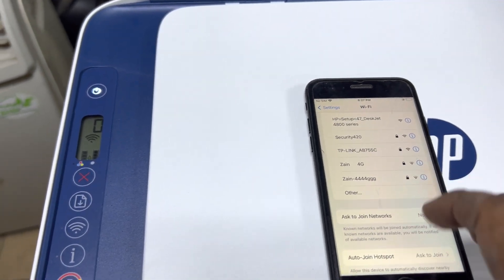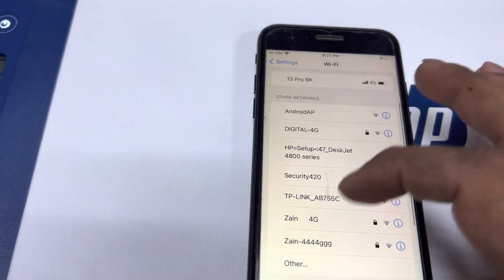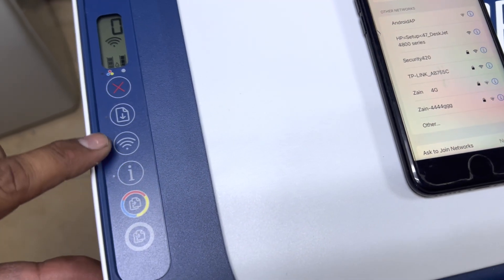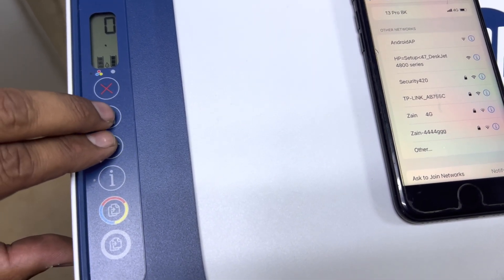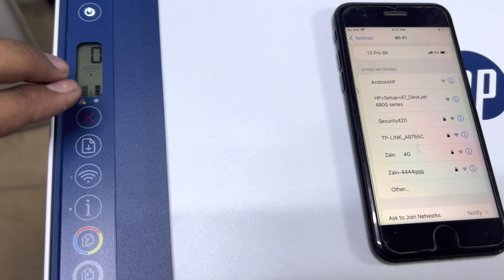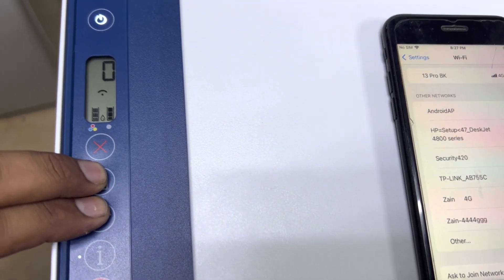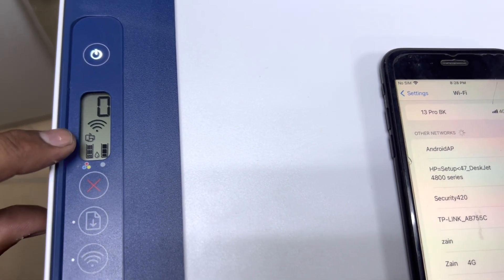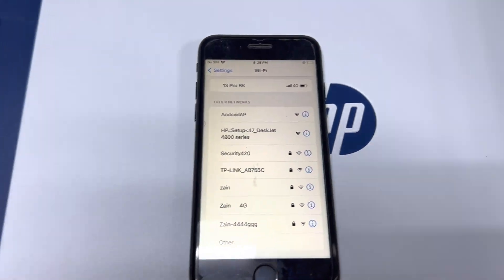First of all, I'm not able to see a Wi-Fi Direct connection here, so we have to enable Wi-Fi Direct using these two buttons — the Wi-Fi button plus the paper button. Press both buttons simultaneously for three seconds. You will find an icon here — this icon means that Wi-Fi Direct is enabled now.